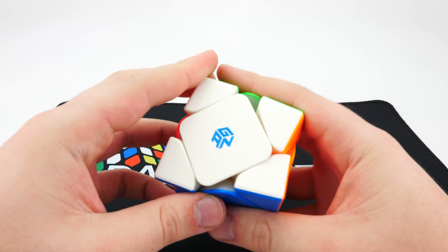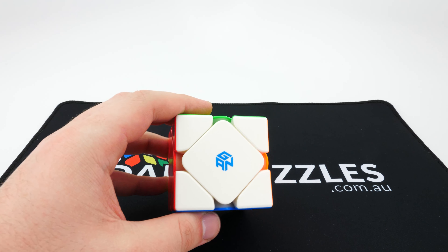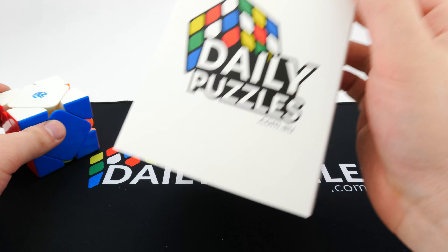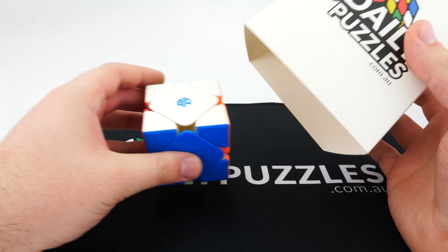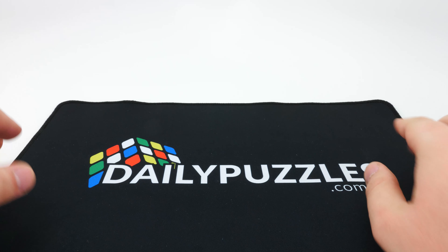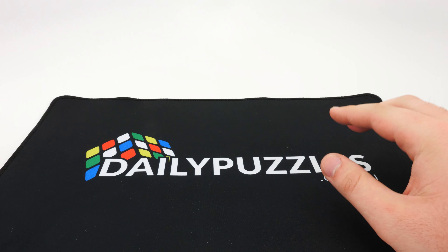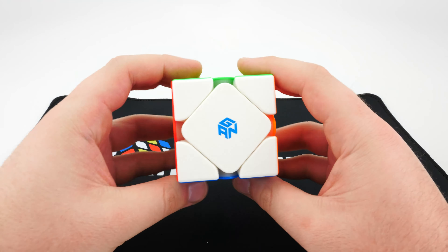That's probably going to be it for my video today guys. It's currently on pre-order — definitely check out our website. On top of that, our cube covers have just been released. They look absolutely fantastic and the quality is really good, so if you're interested in a Daily Puzzles cube cover, make sure you check that out. Our cube mats have also been released and you'll find them on the front page of our website. Thanks so much for watching — if you have any questions, please leave them below the video and we'll see you in the next one.